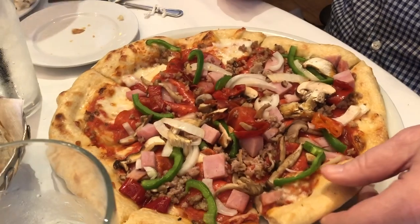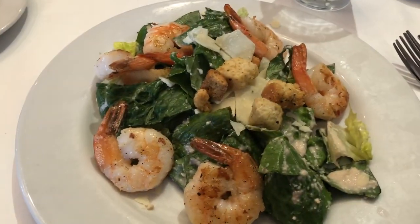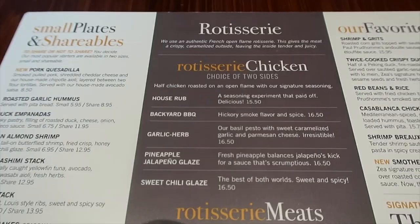Last Sunday after church we went out with members of our Sunday school group. Someone picked Biagi's, which was a great choice. Tim got a supreme pizza which he loved — and you've already seen the leftovers for that. I got a Caesar salad with grilled shrimp, which was delicious — I ate all of mine with no leftovers. Most everybody around us got pasta in some form, and we had a great meal out.